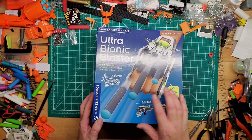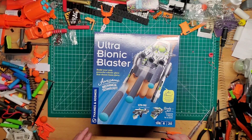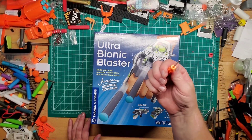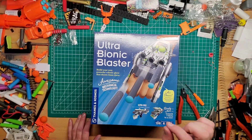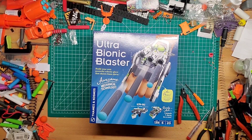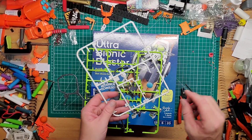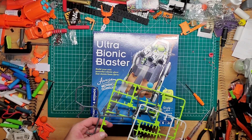Those are X-Shot darts, so it's pretty cool. It took me a couple minutes to put together. The only tools you'll need are a pair of snips to get the pieces out, and a really small screwdriver, because it comes with tiny screws. The pieces come in a snap kit — you snap or snip them out and then put it together with the instructions.